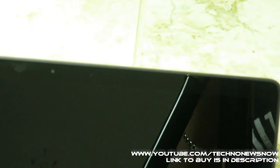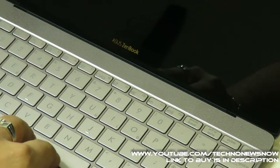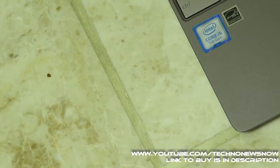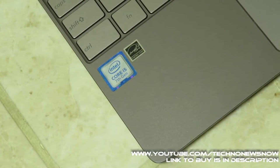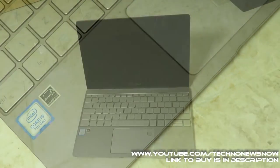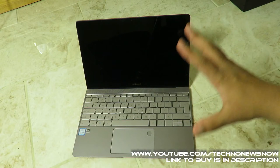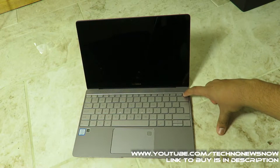The webcam is not the best quality — they could have improved that. There is a full-size backlit keyboard with a chrome finish that really suits the design. Inside, we have an Intel Core i5-7200U dual-core CPU clocked at 2.5GHz, boosting up to 3.1GHz — a pretty powerful CPU. There are four speakers: a quad speaker setup by Harman Kardon for amazing surround sound.